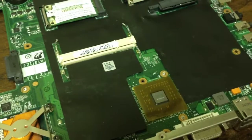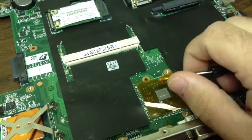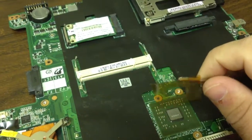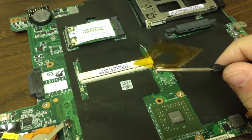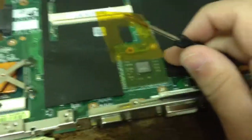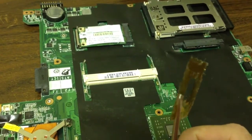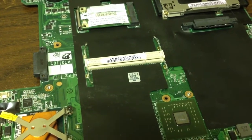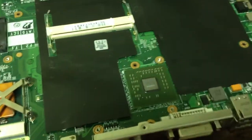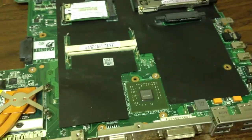I want to stop here and point out this piece on the board — it is not plastic. It is a buffer shield to keep the copper from shorting out those capacitors, and this is the high heat tape. All systems that have capacitors on top with that tape — you can replace it — but too often I'm seeing people putting electrical tape or other materials on top of it.